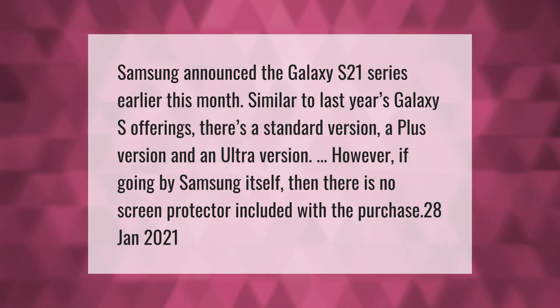Samsung announced the Galaxy S21 series earlier this month. Similar to last year's Galaxy S offerings, there's a standard version, a Plus version, and an Ultra version. However, there is no screen protector included with the purchase. Thank you for watching — please subscribe and hit the bell notification.